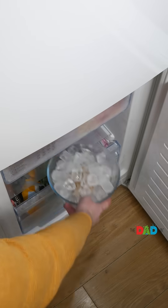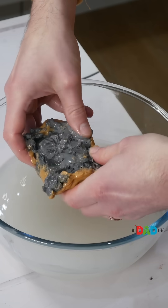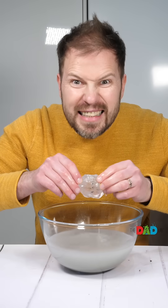Once 24 hours have passed, recover your piece of coal and rub away the outer layer in warm water to reveal a diamond.